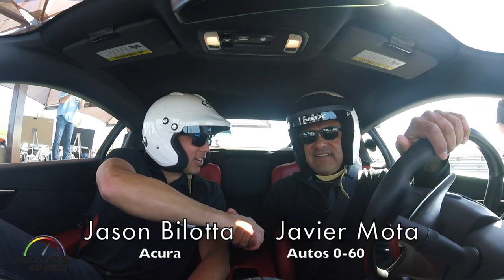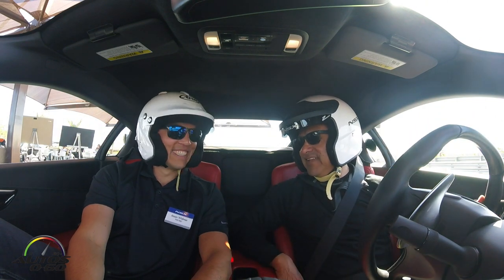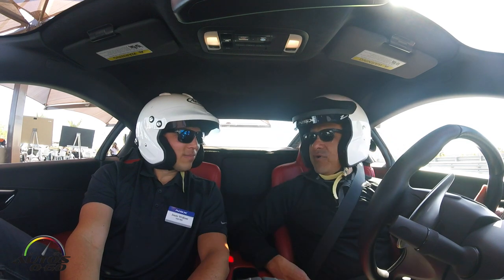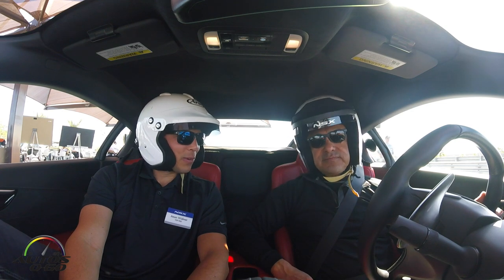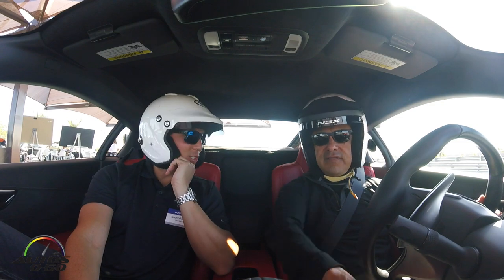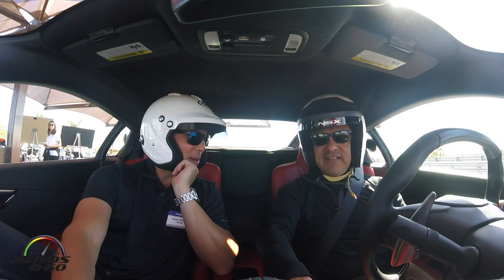How are you Jason? Hi, I'm great Javier. Thank you for having us here with DISA Thermal Motor Club — a great opportunity to finally drive the new 2016 Acura NSX. You are like one of the experts in the development team that worked with this car, right? Yes, I've been involved with the car for a number of years now, so it's been a great experience and we're just super excited to show you the fruits of our labors.